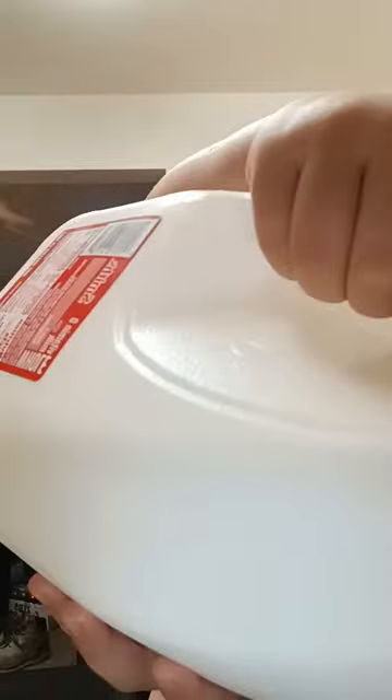First, you get the milk. Then after you added the milk, add the cereal like a psychopath.